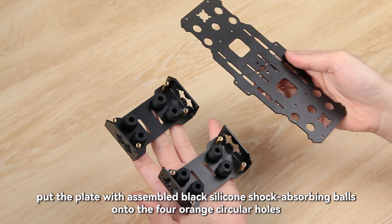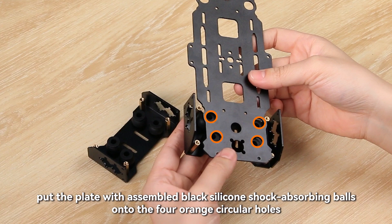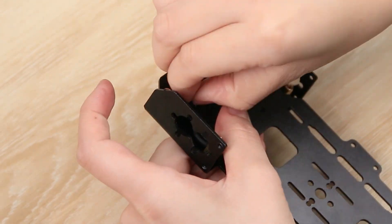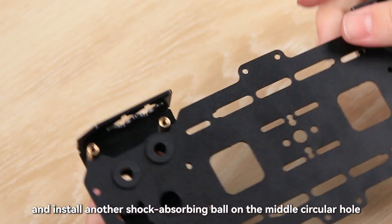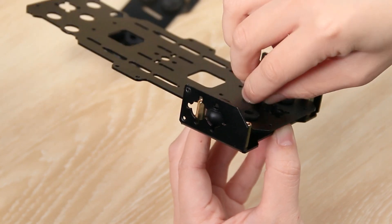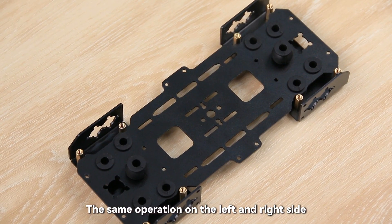Then, put the plate with assembled black silicone shock-absorbing balls onto the four orange circular holes on the right side of the aluminum alloy long plate, and install another shock-absorbing ball on the middle circular hole. The same operation on the left and right side.